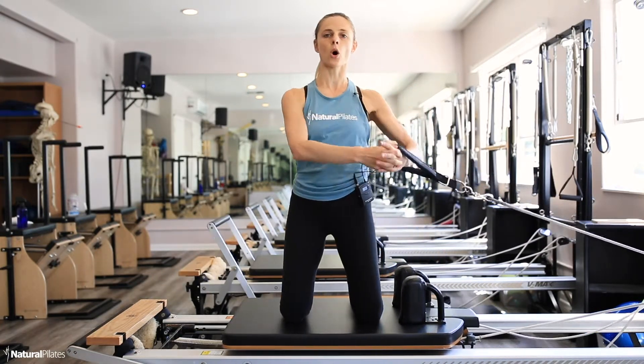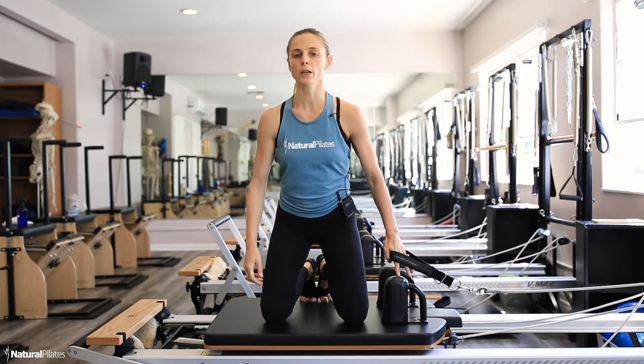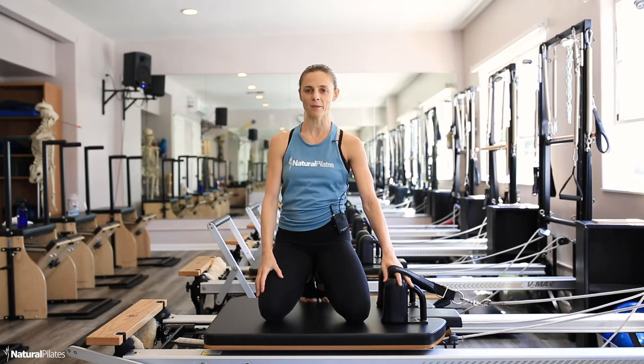And release all the way back. Thank you so much for watching and I will see you next time. Have a good day.